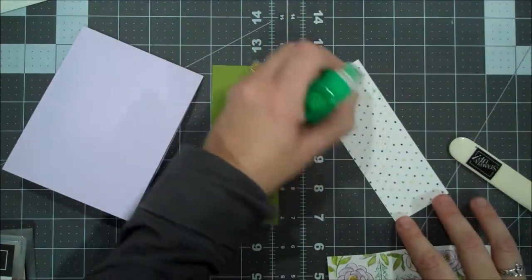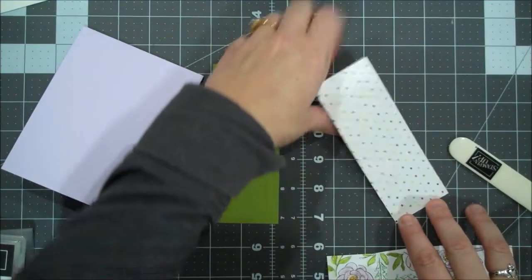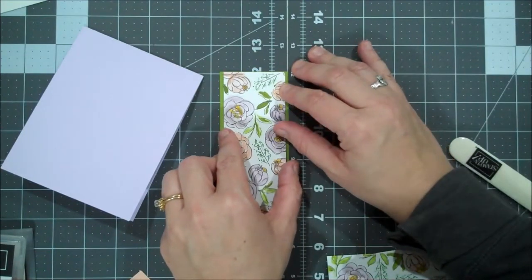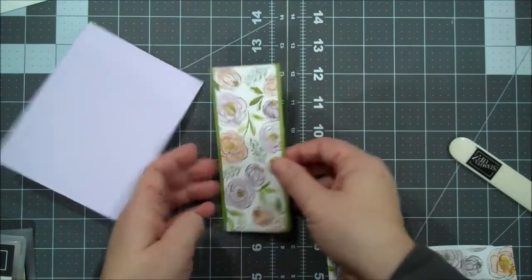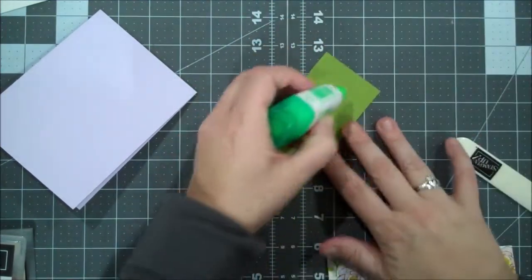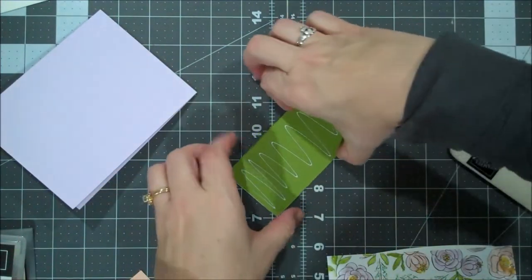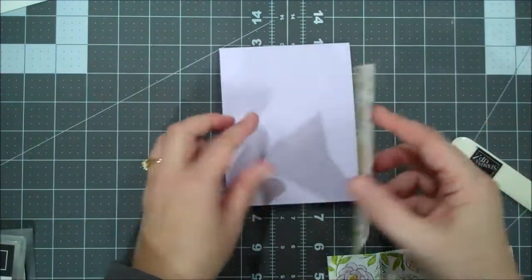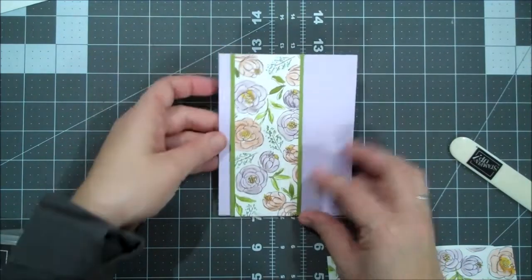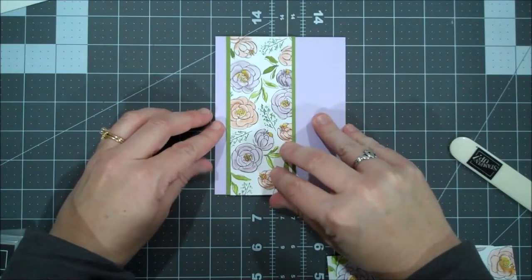I also have a scrap of Petal Pink and Old Olive. This is a very quick design but I love how the paper just shines. I'll try to lay this down and get it as straight as possible. That looks pretty good. Now let's add some more glue and add this to our base. We're going to put it a little bit over to show that beautiful Purple Posy. I'll pick it up to check how straight I am — that looks pretty good.